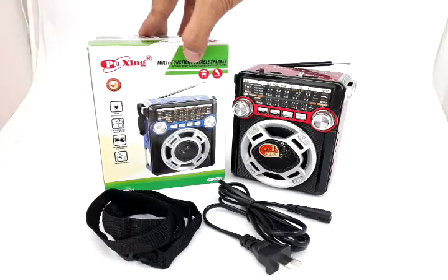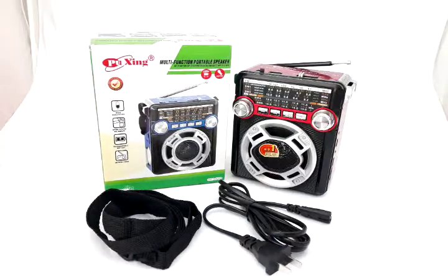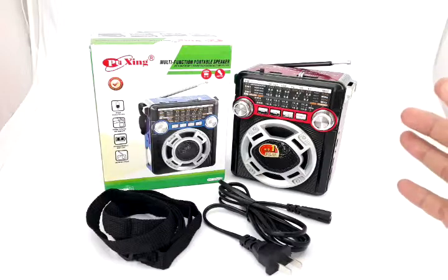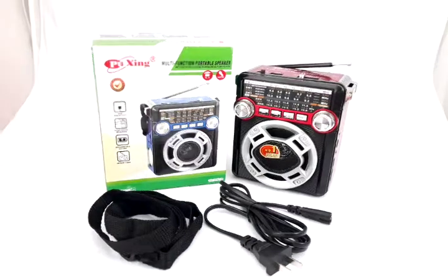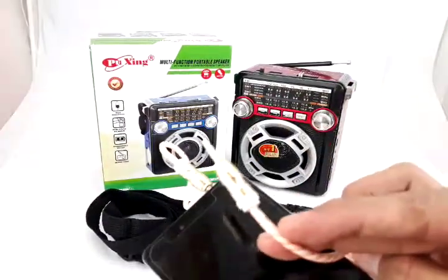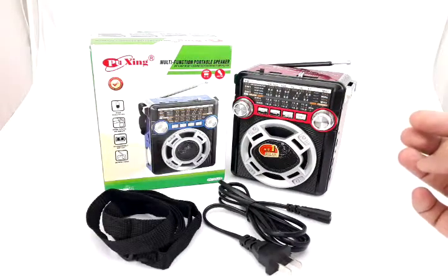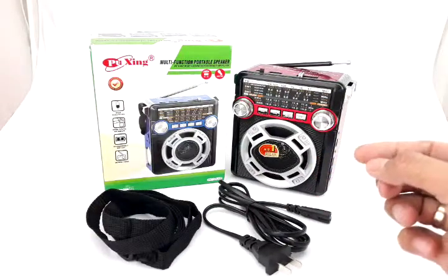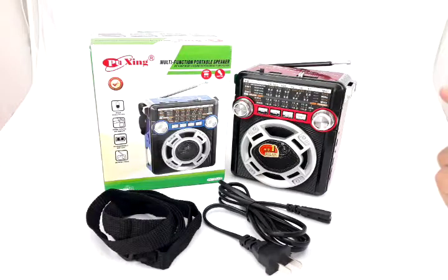This speaker can tune into AM, FM, and shortwave emergency frequencies. The first advantage is it can be a portable speaker — you can connect your phone to it using an auxiliary cable, which I'll show in a moment.